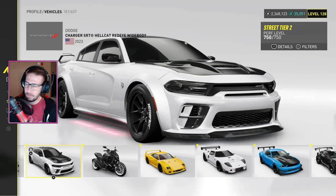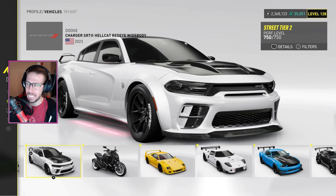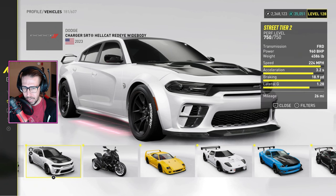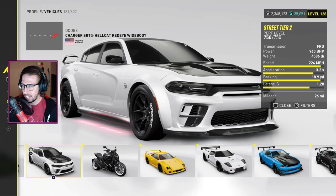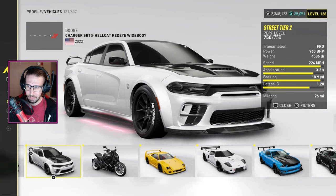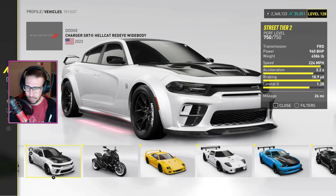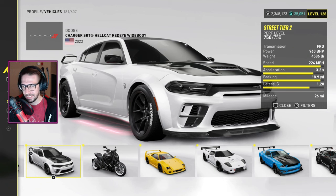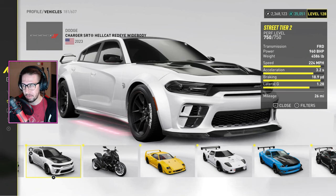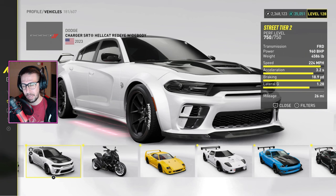Alright, The Crew Motorfest — if you got the year one car pass, you got the Dodge Charger SRT Hellcat Red Eye Wide Body. Typical Dodge fashion: fast in a straight line, accelerates quick, but it's the heaviest — it's a boat. Real world driving, it loses traction and gets real wild. After tuning this thing, I just did a grand race and we got first place, but it's not really good once you get past like 180 miles an hour.